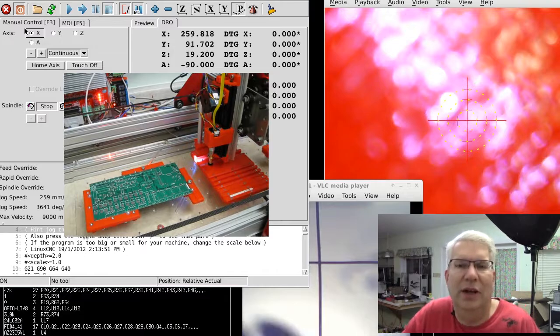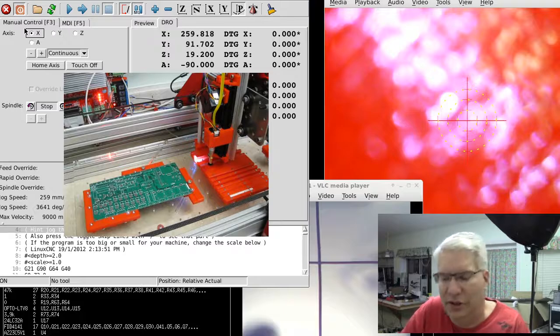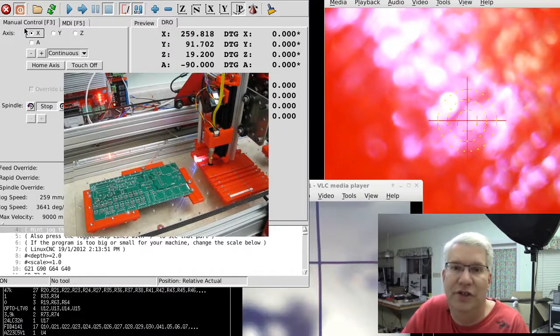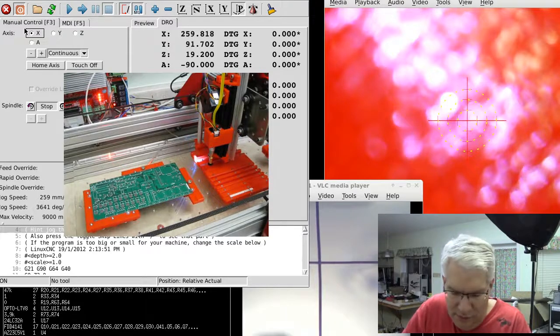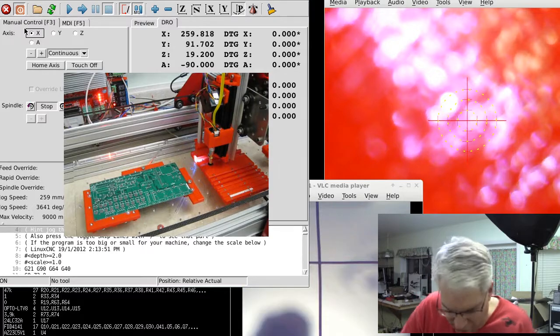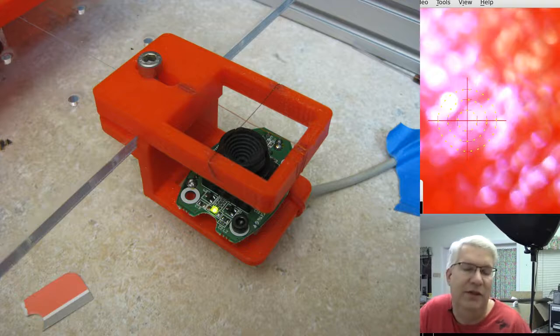I've been looking through how OpenPnP actually solves their alignment problem — they have some other tricks for that. They use machine vision with OpenCV, and most pick-and-place systems are driven by computer vision. They have an up-facing camera, so I'll go ahead and show you the up-facing camera that I put together. You can kind of see it here.